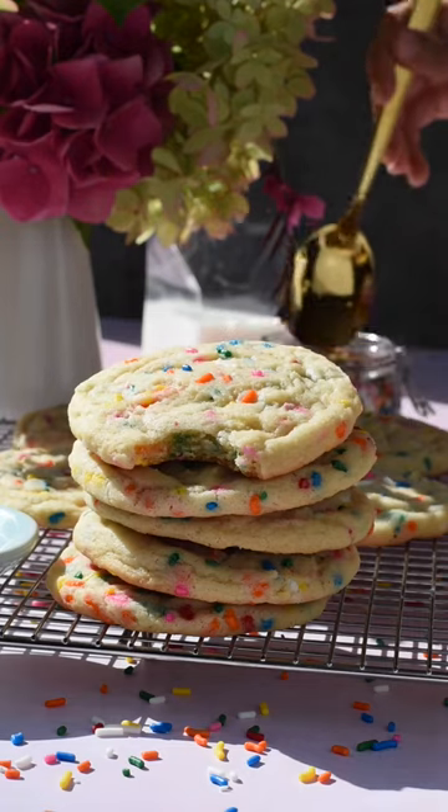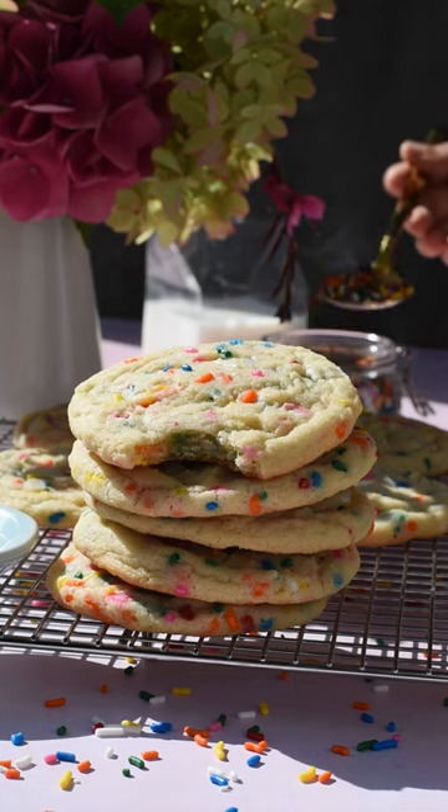Let the cookies cool for a few minutes on a cooling rack, then serve and enjoy. If you guys love videos like these, be sure to save, like, and follow for more.